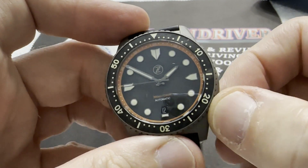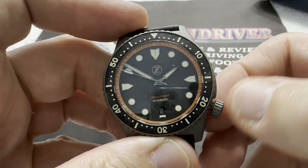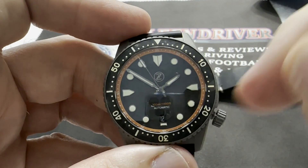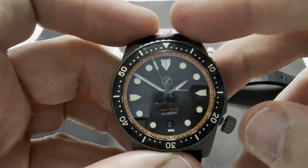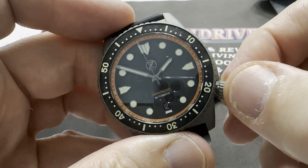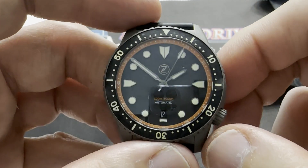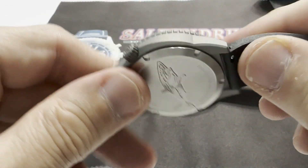The 9015 Miyota is a hand-wind and hack movement. When you unscrew the crown you can feel and hear it disengage. First position is the date position; second position hacks the movement and allows you to set the watch. Push it in, the watch runs. A little pressure on the crown and it screws down very nicely and very smoothly.